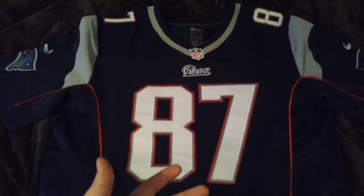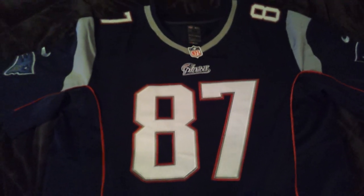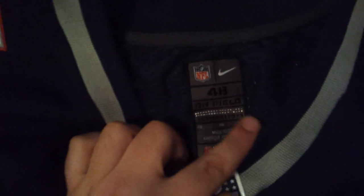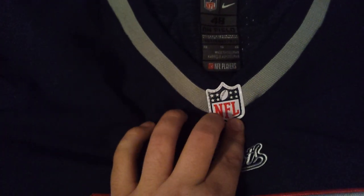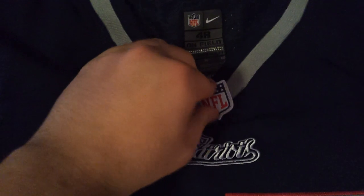This is 87, clearly Rob Gronkowski, the world class tight end — best tight end in the entire league. Up here we've got this Nike Elite tag; this is a size 48 on-field. It's got a bunch of numbers right here and it's perfectly stitched in — not a tag, this is stitched. You got this brand new NFL shield logo that they're doing on all these jerseys, really good quality, definitely solid.